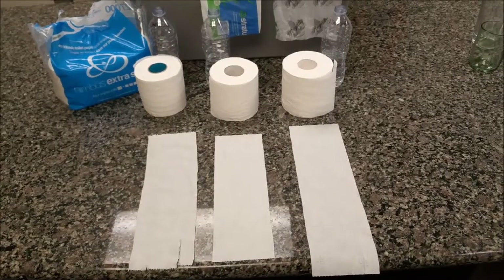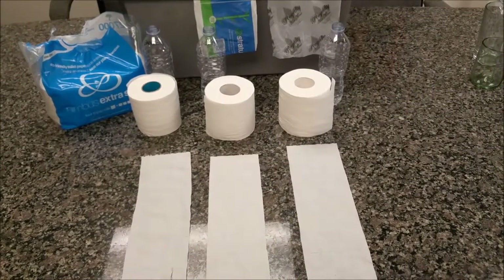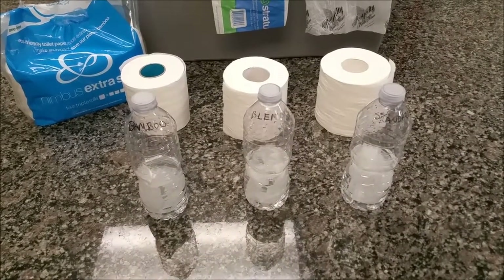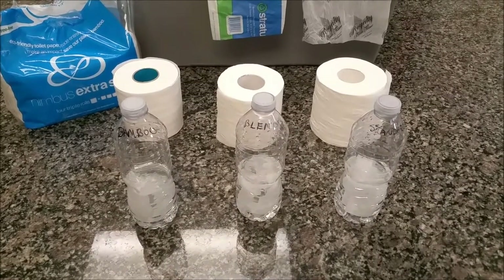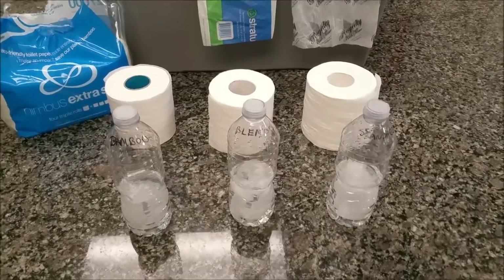We are going to take three sheets of each, put them in water and watch the dispersibility. Okay, here we go. Three sheets have been inserted into a bottle filled partially with water. We are going to give them about six or seven shakes and watch the results.